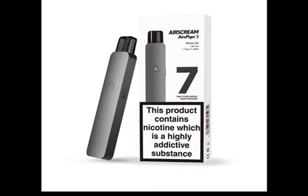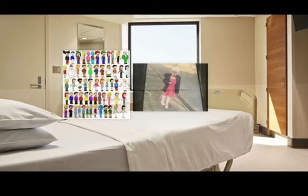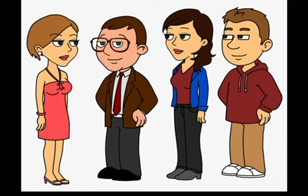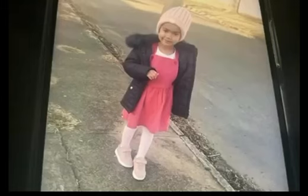Temperature: 82 degrees. pH balance: normal. Curse you, Aqua Scum! That's it for the escape plan, it's ruined. Then what are we gonna do?